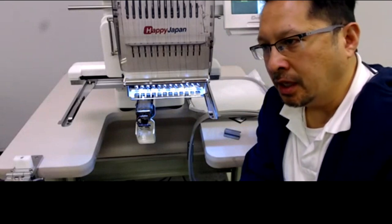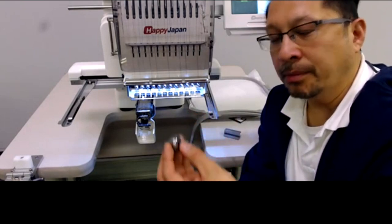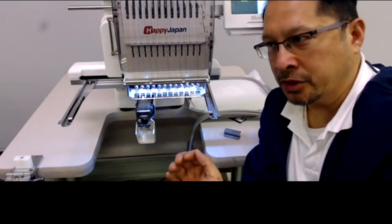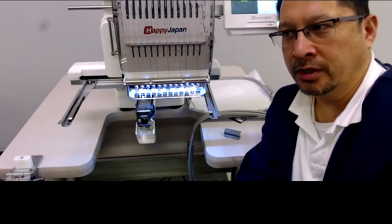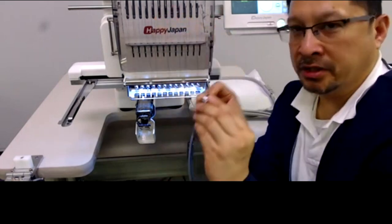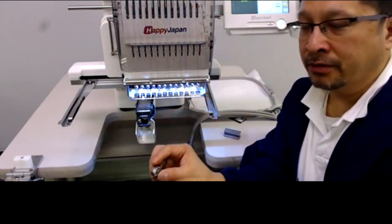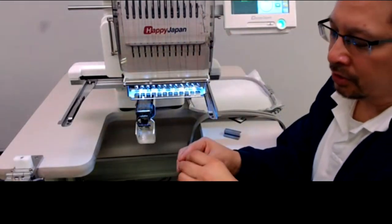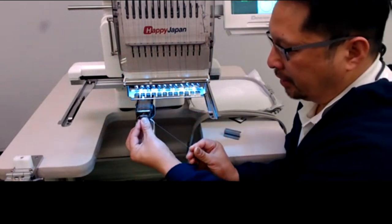For the person asking about bobbin thread showing at the top: if you set bobbin tension correctly using this test and still have problems — like bobbin thread showing on top, or too little bobbin thread on the reverse — you'll know the tension issue is elsewhere. Set your bobbin case tension first, so you're not chasing both the bobbin and the upper thread. If you still have tension problems, it's going to be with whichever color you're sewing.